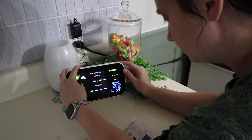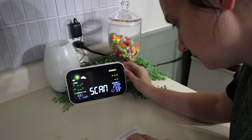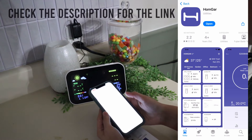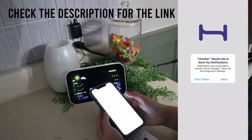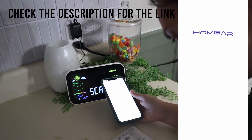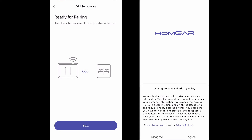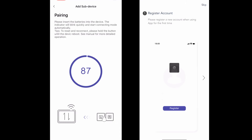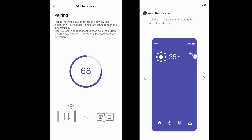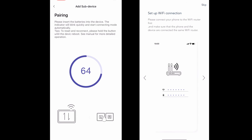Here's what the indoor monitor looks like and I just downloaded the HomeGar app. It was super simple, and then just getting it set up with your home, getting everything connected so that you can use the system from your phone, which is very nice. We're just going to go through and get everything connected, make sure everything is working properly, and just kind of mess around with the app and see what we can do with it.